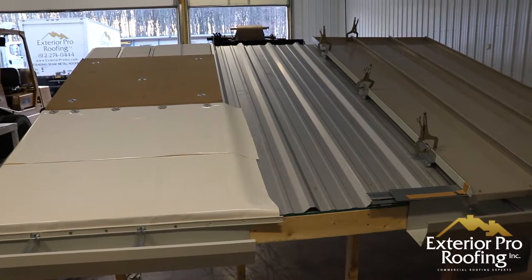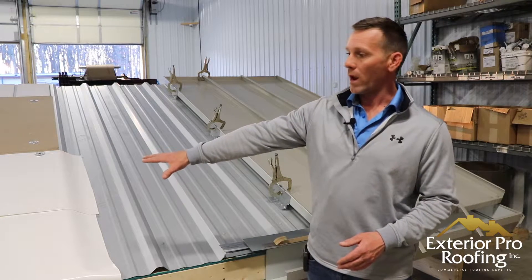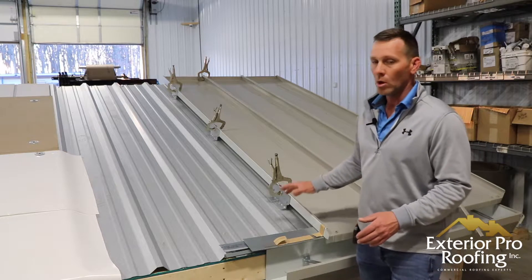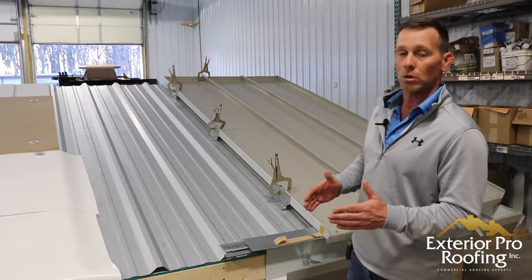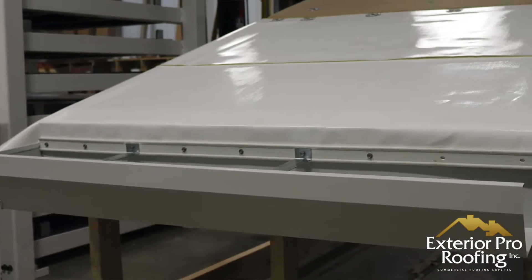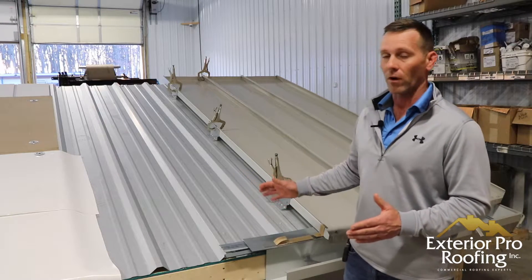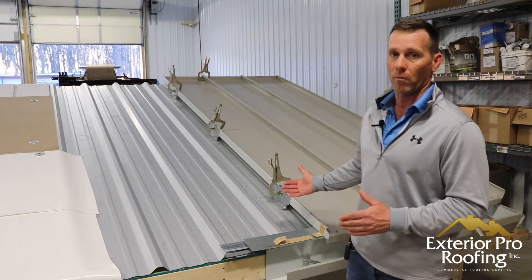So I want to start the video with what the options for metal roof repair are. You can see behind me we've got a white membrane over the metal and then we have the metal mock-up. This would be the existing metal roof, and then we have a metal over metal section here. Both of these are long-term repair options — they're recovers. One is recovering the existing metal with a membrane, and one is recovering the existing metal with another piece of metal called the 238T, a standing seam. So we have both options here in front of you.